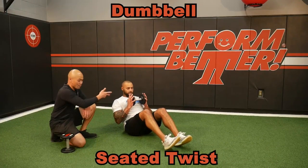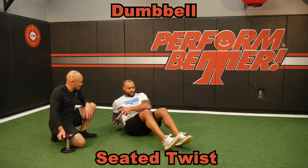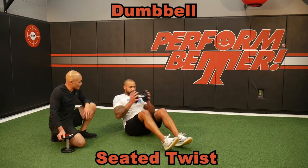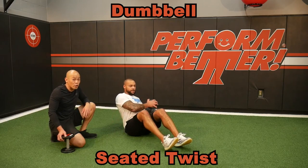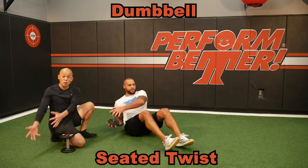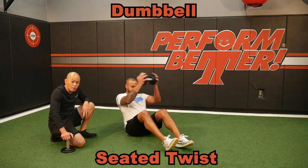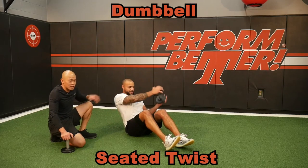I like dumbbells just to add weight to some seated twists. To accentuate the range of motion, when I want to make it hard, all I have to do is make the lever longer so I can increase his arm length in the range of that motion, or I can just make the weight heavier. Seated twists.